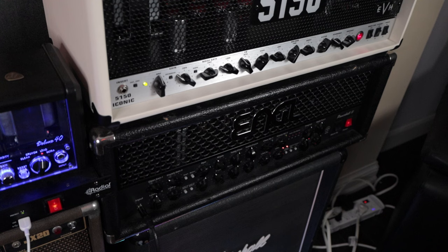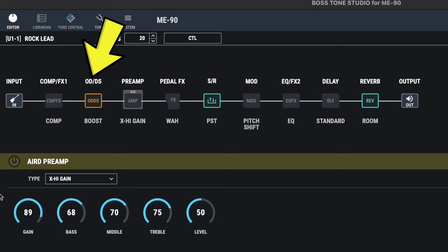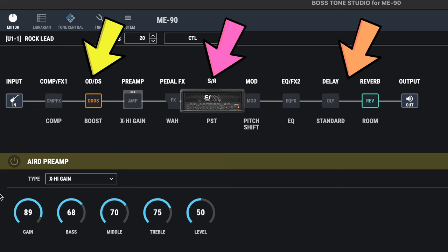Another great way to utilize the ME90 is with the four cable method and a real amplifier. I did a whole video about that — I'll link that in the description. That allows us to use the effects in the ME90 with a real amplifier. A number of you have asked if we can incorporate pedals within that four cable method, specifically an EQ pedal, and we absolutely can. That means we can place overdrives and boosts before the amp and things like delays and reverbs after the preamp of our tube amp.